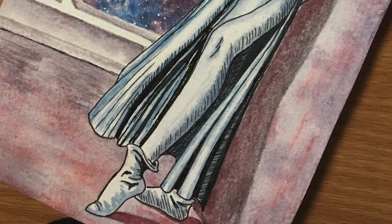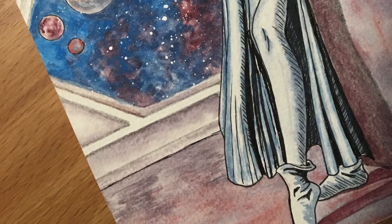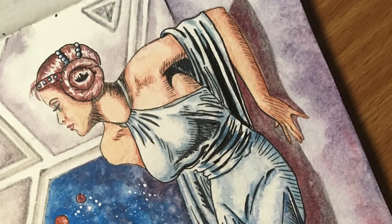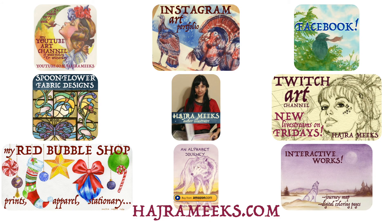Thanks for parking your brushes here. Hope you enjoyed this original slash study combo piece. Please comment, subscribe, and check out my website links below. And until next time — galactic art adventures.